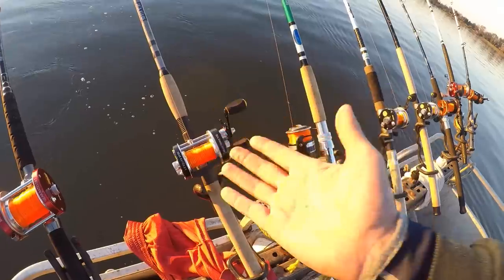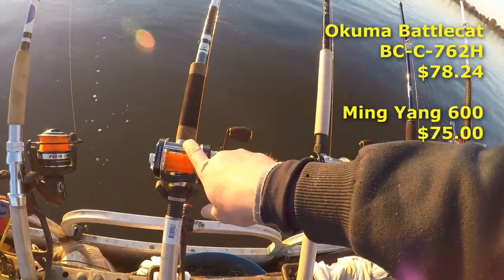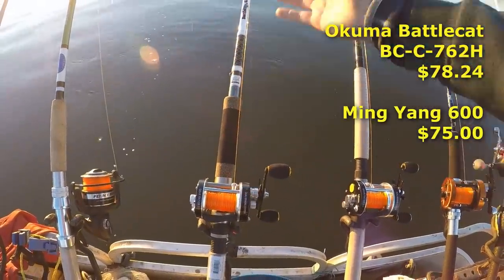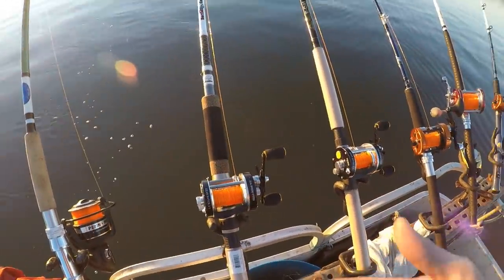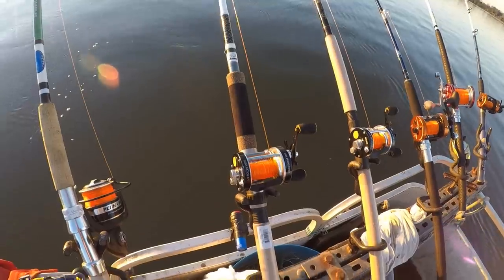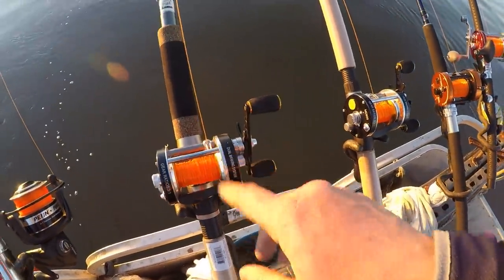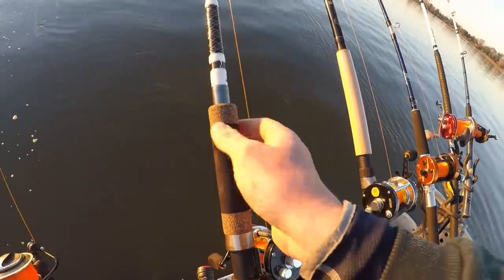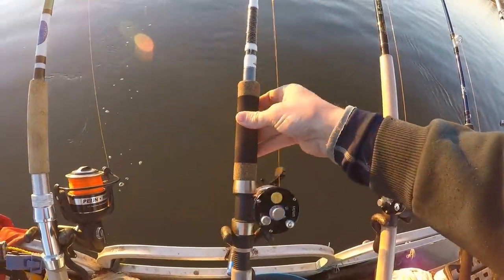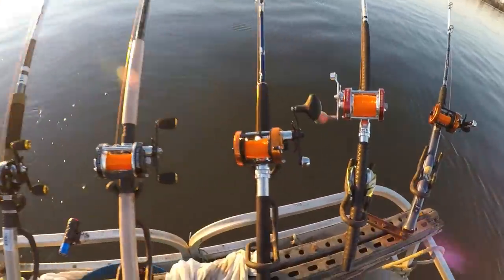Another rod I've really enjoyed - a bit of a surprise - is the Okuma Battle Cat. It's one of the few two-piece rods in the series, but it breaks apart at the handle rather than the middle, so the ferrule doesn't interfere with the action. It feels and plays like a one-piece rod but has the convenience of a two-piece. It's got a composite cork foregrip and a traditional cork handle on the end. It's a seven-foot-six rod ideal for one to eight ounces, though we've been chucking eight to ten ounces of lead with it pretty well.